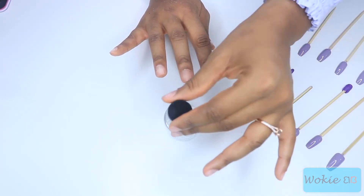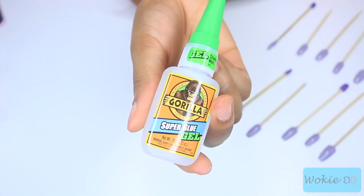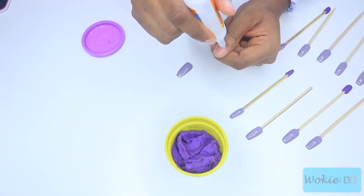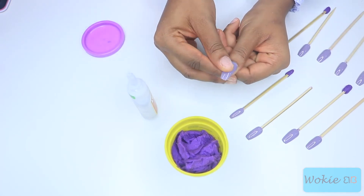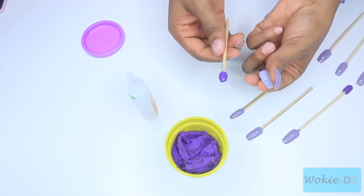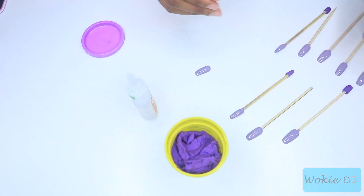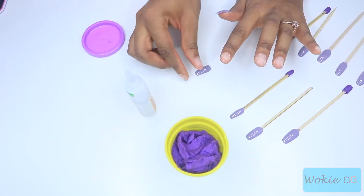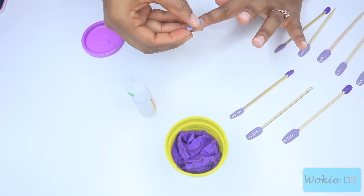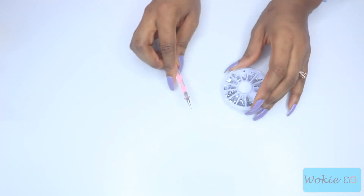I'm using Gorilla Super Glue — this is a tip from one of my friends. It dries super quick and you don't have to worry about it being messy or taking a long time to dry. I put the super glue on the nail and then push it underneath my cuticle. This is why you want to push your cuticles back — so you can slide the nail underneath, which gives it a really seamless look like it's growing from your finger.